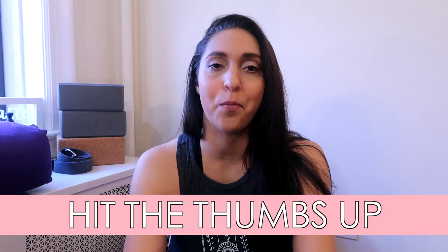Thank you so much for watching. I really hope you enjoyed this class. If you liked it, please hit the like button — the thumbs up — down below the video. It would really support the channel and help it to grow and reach more people. Also, what would help the channel to grow would be if you commented down below, letting me know what you thought of the class — if you enjoyed these quick classes, if you would like me to do more 10-minute sequences, longer classes, any requests for upcoming yoga classes. I always love to hear from you and I always reply, so please leave me a comment down below.